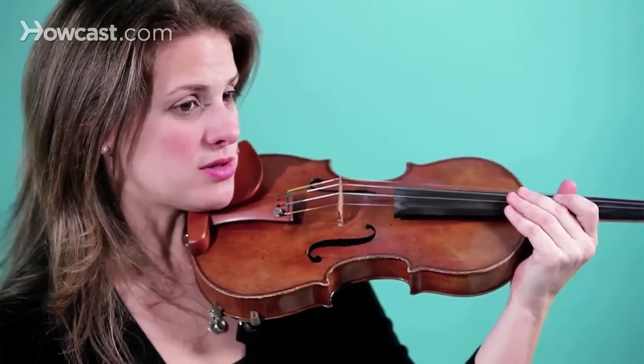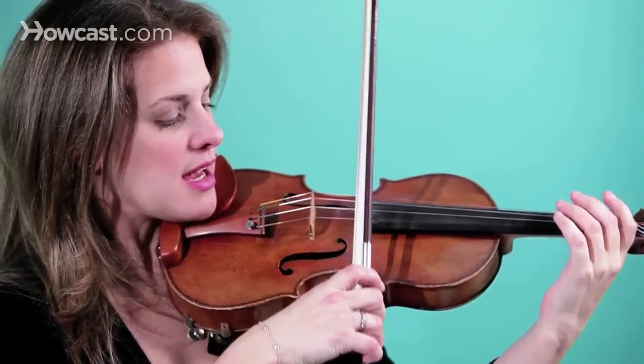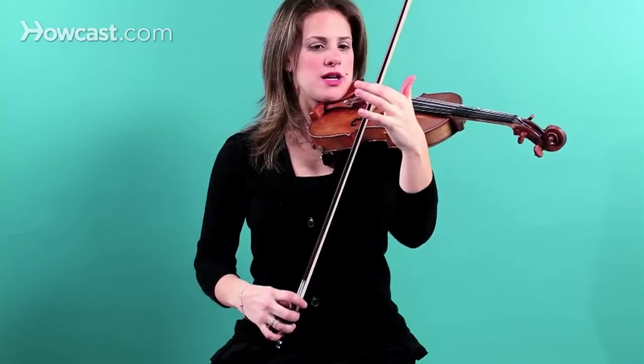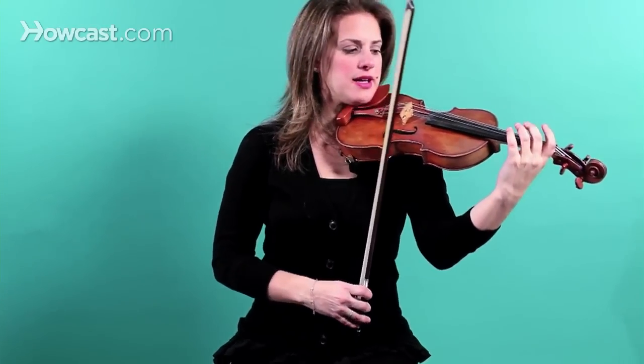First you start with whole notes, which is four counts to 60. And that's dividing the bow: one, two, three, four. So I'll play a little bit of an A major scale like that.